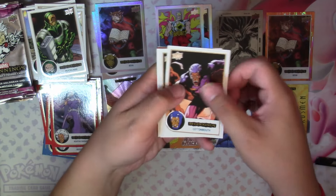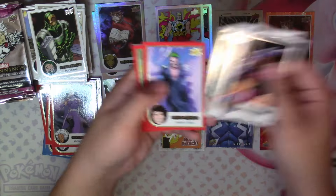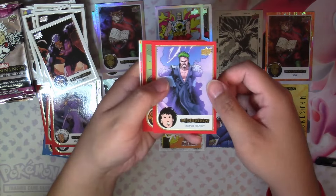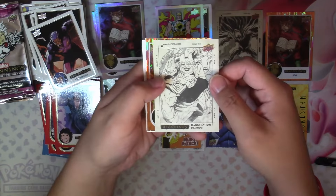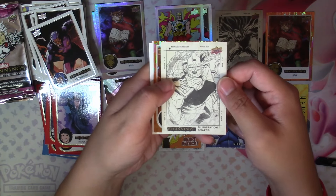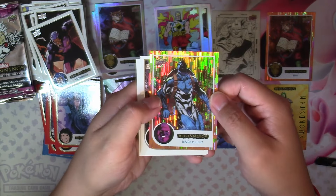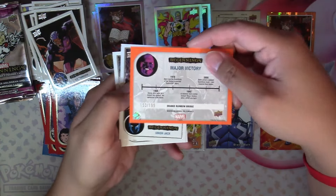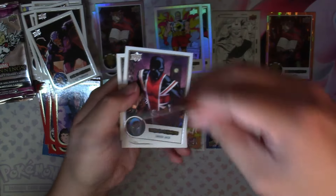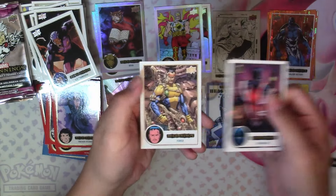Next we have Cottonmouth, High Evolutionary, Atuma, a Red Trevor Fitzroy, Red Sasquatch, Illustration Board Gate Crasher, and another Orange Rainbow Bridge Major Victory — this one is 153 of 199. And Union Jack and Forge.